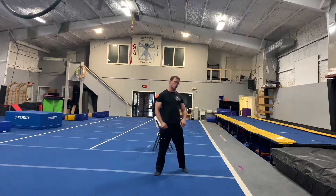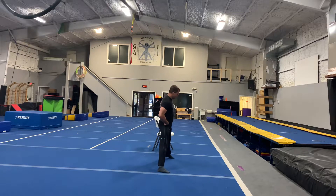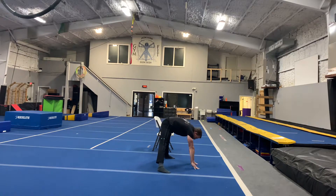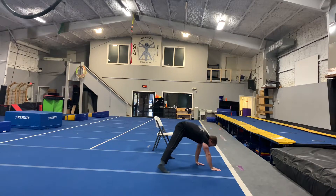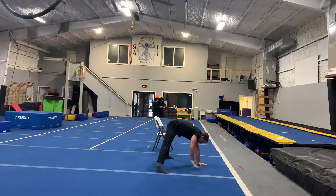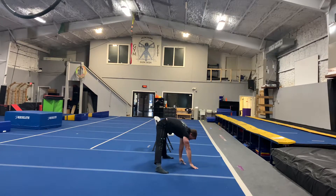Now it's time for our dynamic warm-up. We're going to do straddle walkouts. That means getting into a straddle — just your feet wide apart. Reach down, touch the ground in front of you, and walk out as far as you can. Then bring it back up. 1, 2, 3, 4, 5.